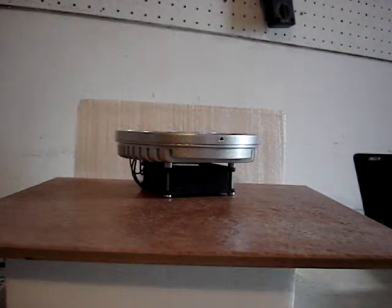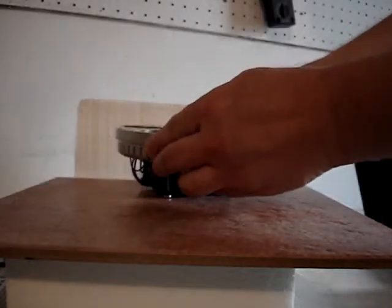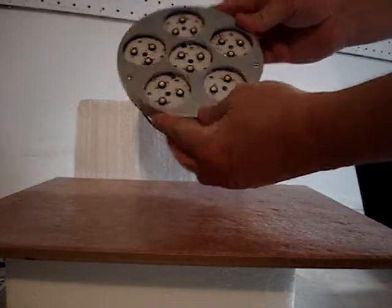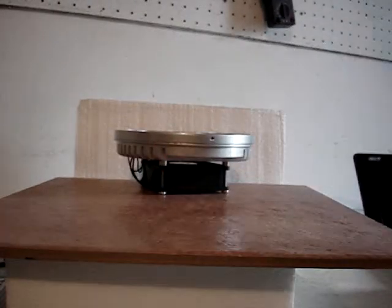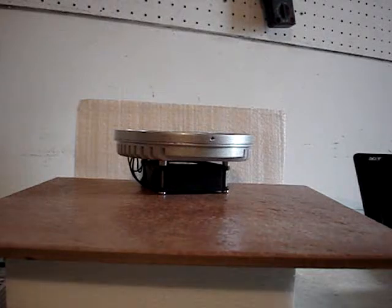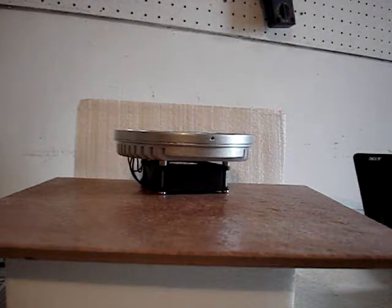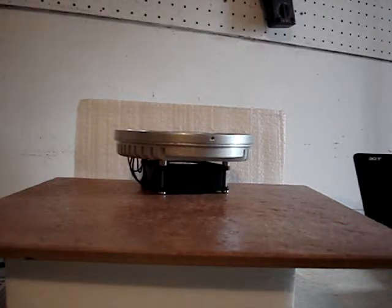Hello, Michael McDonough here with WorldTechLED.com. I'm here today to show you the Solstice brand LED lamp replacement module for industrial type applications. This is a mogul base, also called a medium base. It uses 54 watts and it produces an equivalent of 175 watts that would be produced by a metal halide lamp.